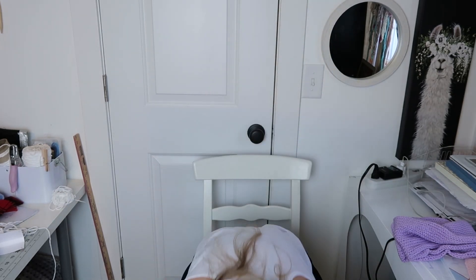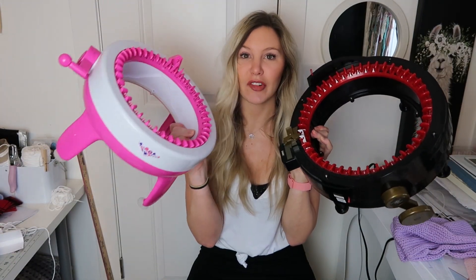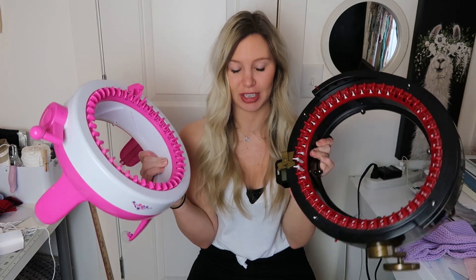Hi, I am Taylor of TaylorLynnCrochet and today I am going to be comparing the Addi Express King Size and this off-brand children's knitting machine.